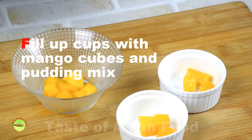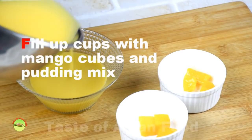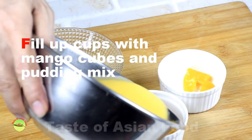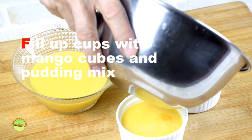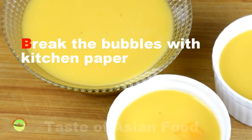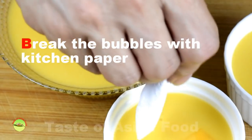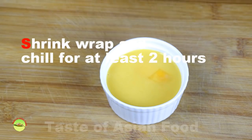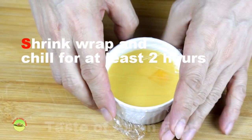Fill up some mango cubes in the cup or ramekin, then fill the molds with the mixture. Use the tip of a folded kitchen tissue to break the bubbles. Cover with cling film and chill for at least two hours, or until the pudding is set.